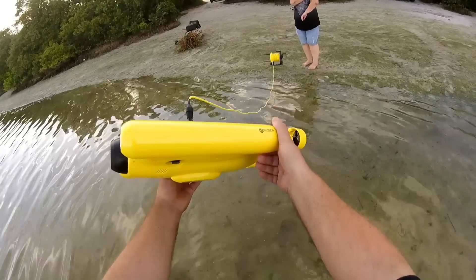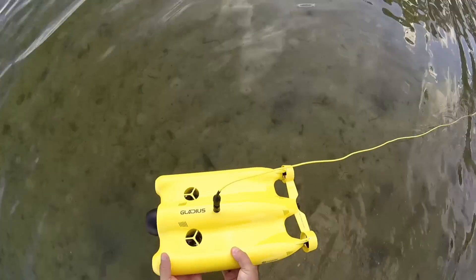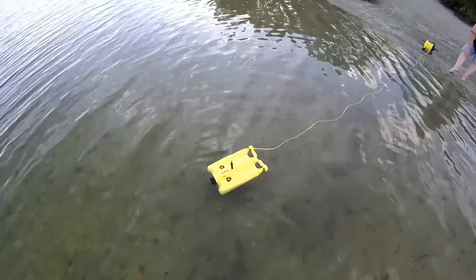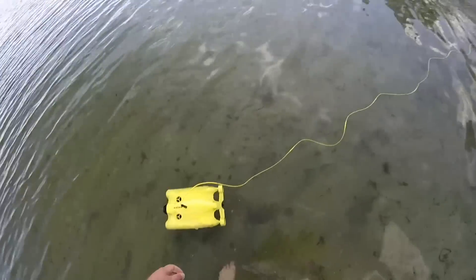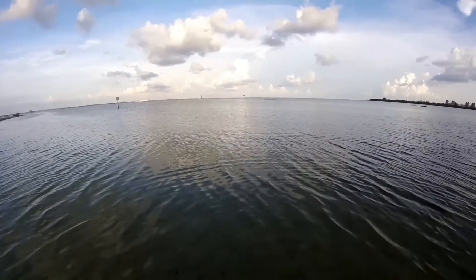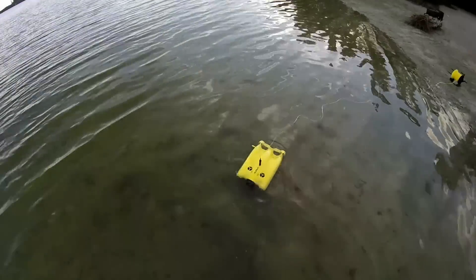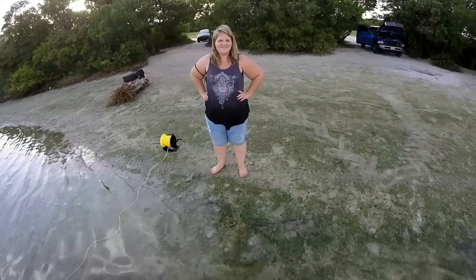Alright guys, putting the Gladius in the water here. It's pretty shallow. Making sure all the screws are in and everything's good — let her float here for a minute. It's a beautiful thing! There are currently dolphins out here right now, you can see them right off the sandbar. My GoPro probably can't capture it, but there's definitely dolphins just trolling along out there. Pretty cool — some wildlife going on. We're gonna send the Gladius out on a bit of a mission and have some fun.